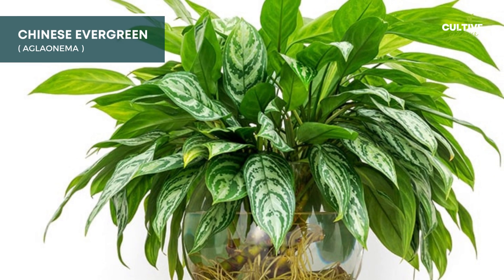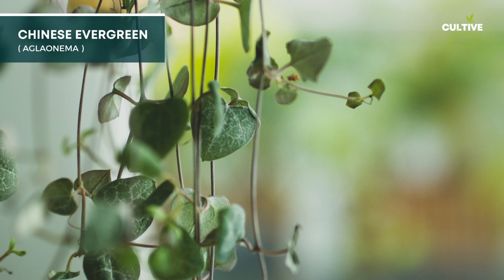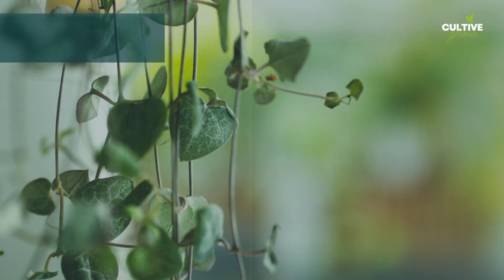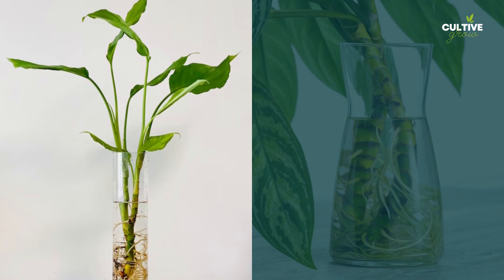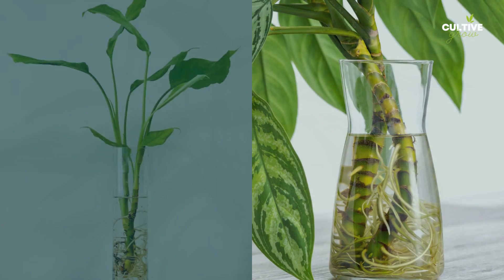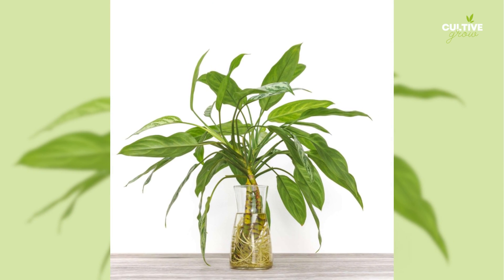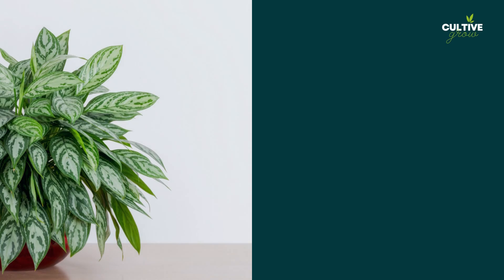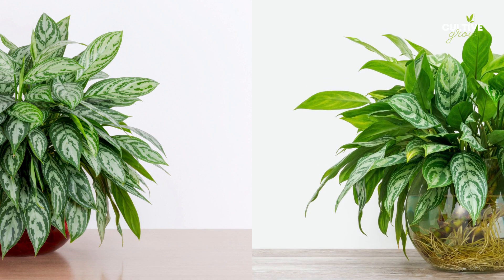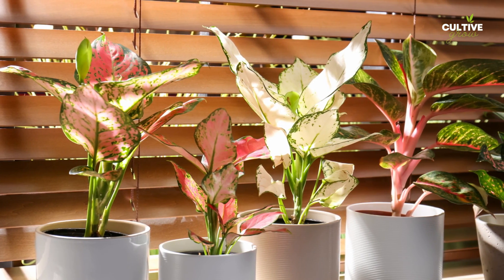Chinese Evergreen, scientifically known as Aglaonema, is a popular and adaptable houseplant prized for its attractive variegated leaves and ability to thrive in low-light conditions. Water propagation can be used to propagate Chinese evergreen by taking stem cuttings with at least one node and placing them in water until roots develop. This method allows plant enthusiasts to easily grow new Chinese evergreen plants, adding to the beauty of indoor spaces with their vibrant foliage.